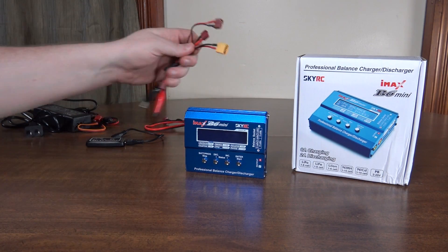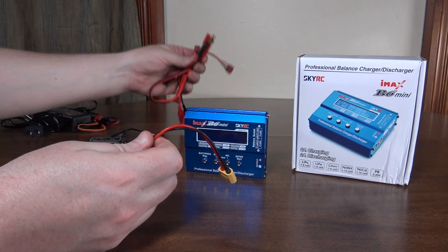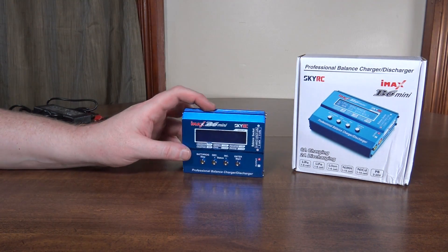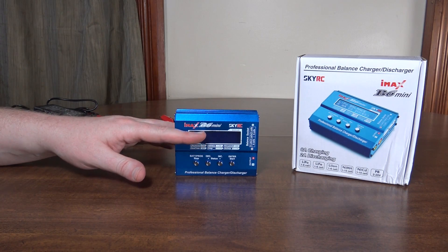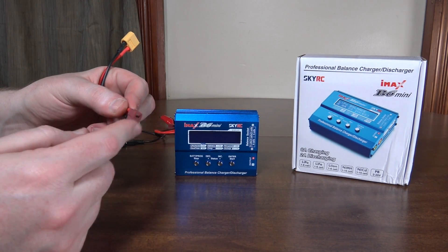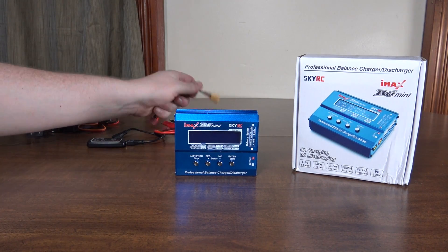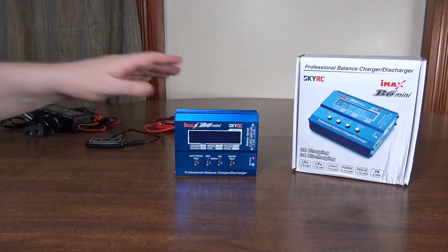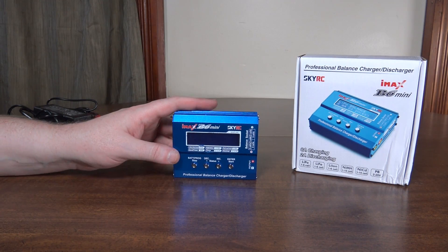I was charging a large 5,000 milliamp hour battery using the XT60 plug with the adapter cables that came with it. I had it set to a five amp charge, but I only ever saw it get up to 2.7 amps actively charging. I don't know if that was because of the adapter limiting how much power comes through, and I might get better results going straight from banana cables to that plug — but I didn't actually ever see it reach the five amps I had it set to, which was a little confusing.